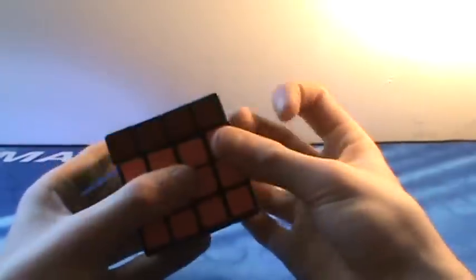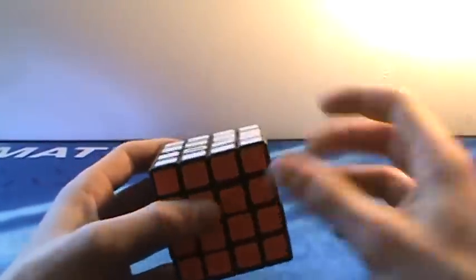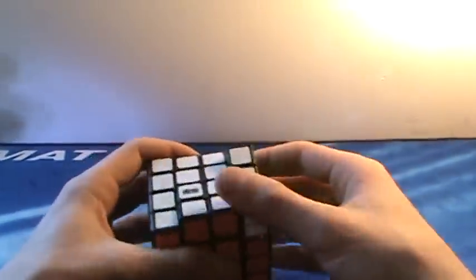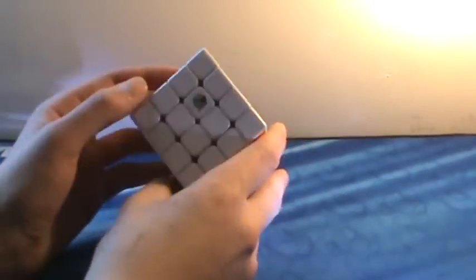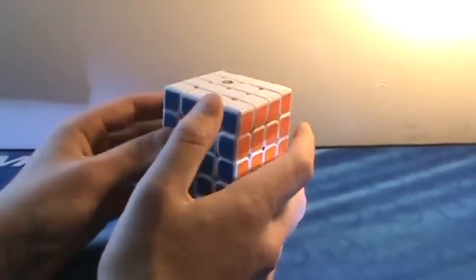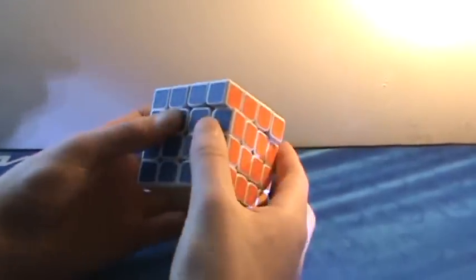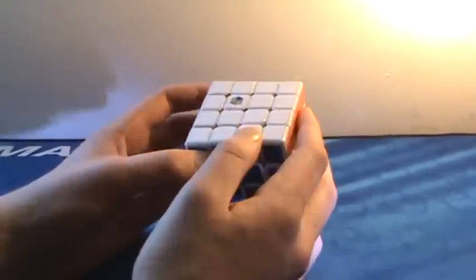This is my main speed cube for 4x4 — the Moyu Aisu. It is very fast, very sandy, smooth, and silky. The middle layers turn great and it's fast. I average under a minute 30 with this cube. The best quality is you can be extremely rough with it and it won't pop or get corner twists — it's very stable. Up next, the best puzzle I own in my collection — the Yuxin 4x4. It's a newer cube everyone's getting to know in the cubing community. It's ridiculously good — fast, amazing corner cutting, no real downsides. The best word to describe it is butter. It's amazing and actually quite cheap compared to other really good 4x4s.